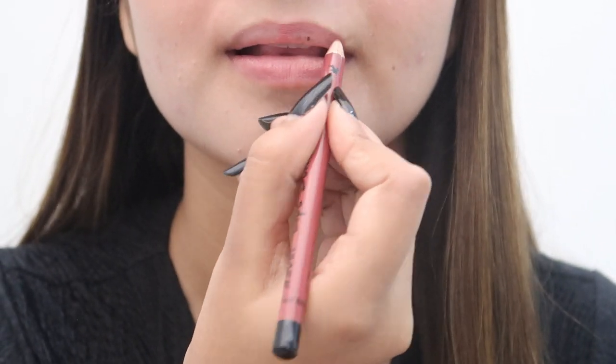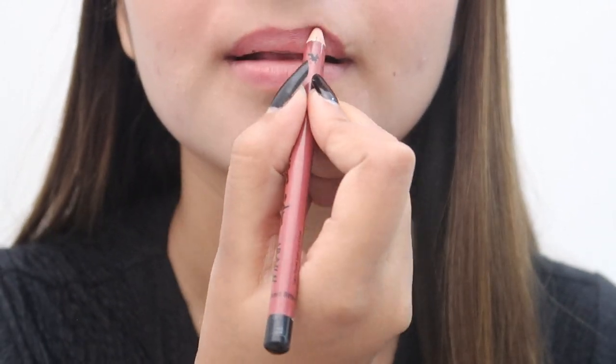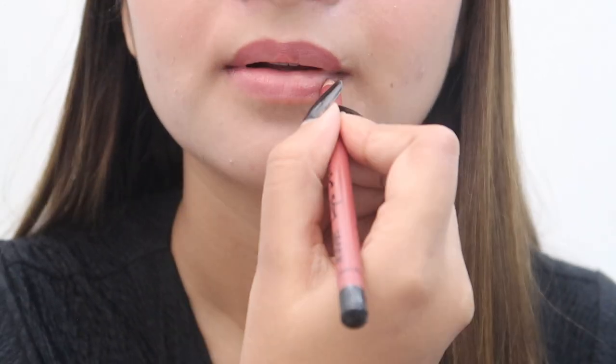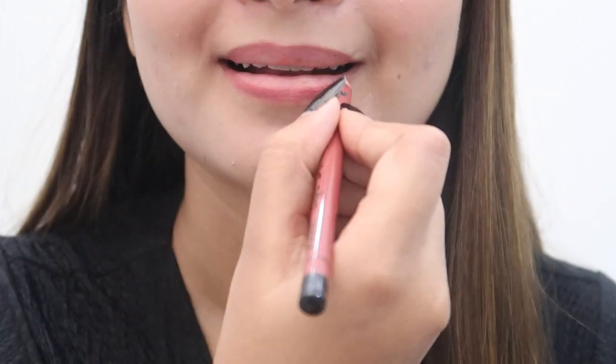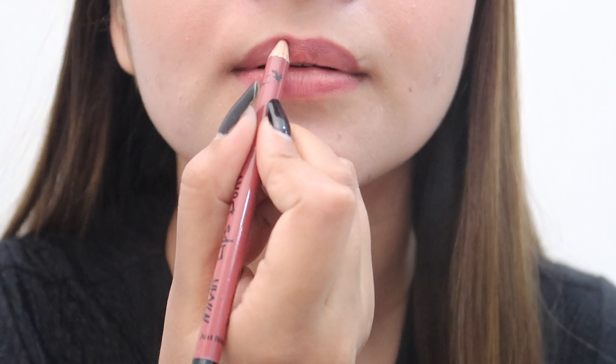Now it's time to outline your lips with lip liner. Always start with the lower lips, then upper lips and then lower lips. Always remember, if you are wearing a light shade lipstick, you should always use a dark shade liner.